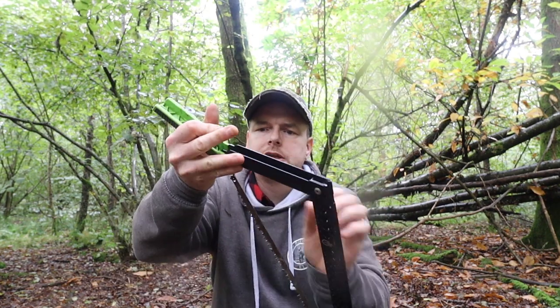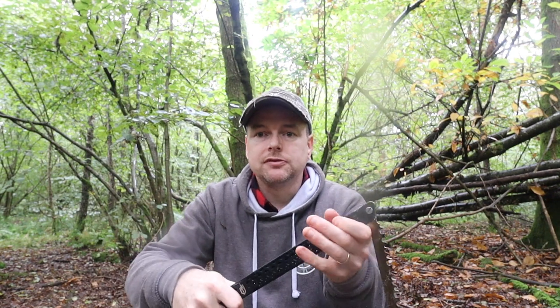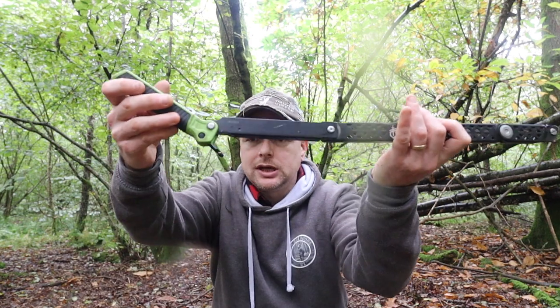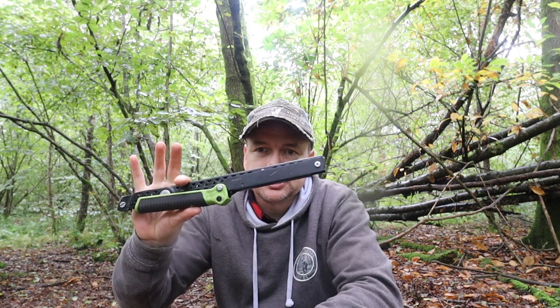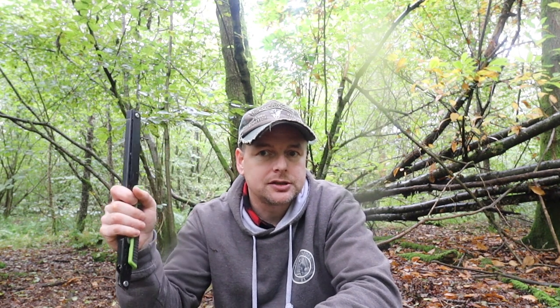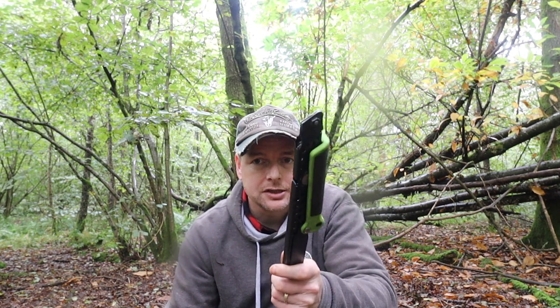That's the Gerber Freescape Camp Saw — a mighty powerful little thing. Taking it apart is obviously the reverse of opening it: close the blade, watch your fingers, make sure that little hook that holds things on is tucked inside, and snap it shut — job done. This is a great saw and I wholeheartedly love it. Amazon no longer sell these, so you can go to various hardware places or go to Gerber direct and order them online. That's the Gerber Freescape Camp Saw two-year review, and I'm very happy with it. Thanks for watching, see you again.